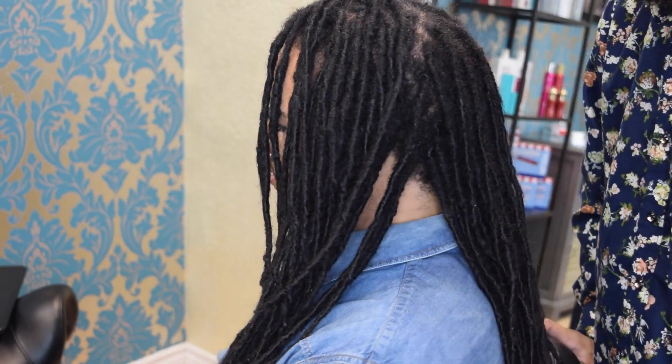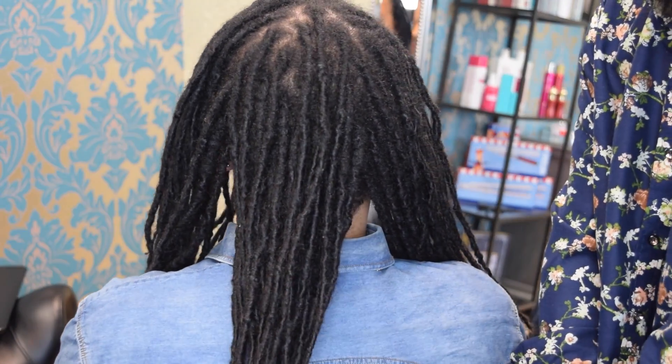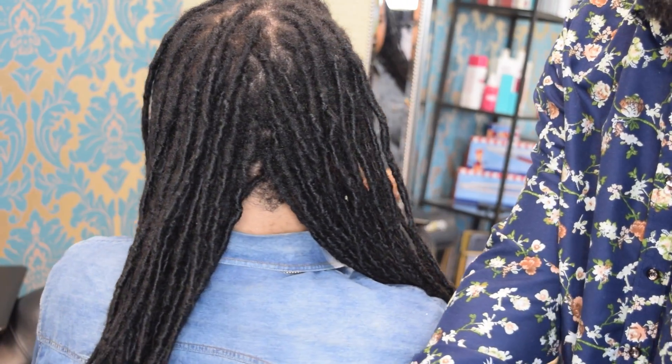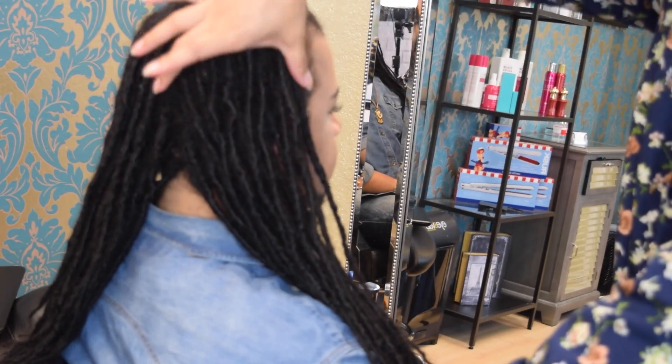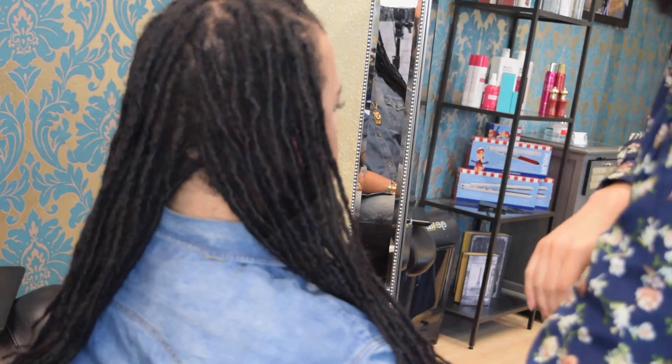Alright Glam Fam, we're going to begin with three sections of hair. You can see I already have a section from one shoulder forward, the back section from each of the shoulders back, and the other section from the shoulder forward. We have him on a side part, as you can see here.